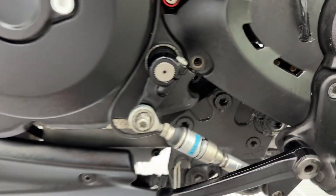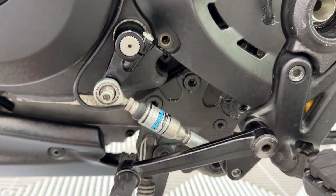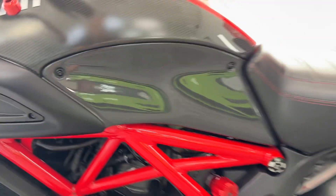RNG crash bobbins. You have a quick shifter there — upshift and quickdown. Again, lovely little addition on there. Works beautifully on the bike, I've got to say.